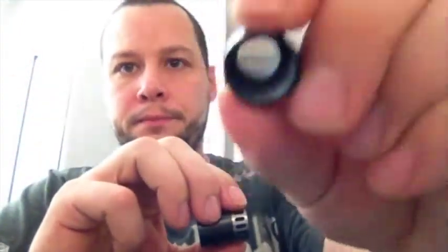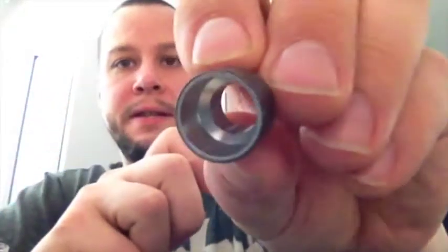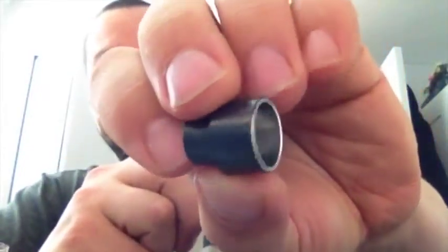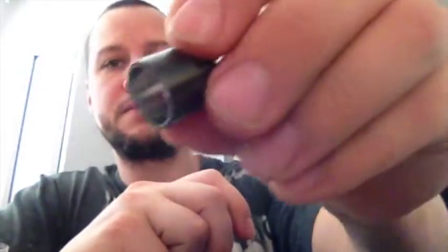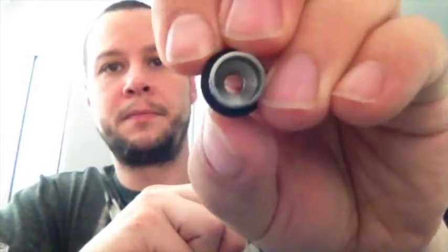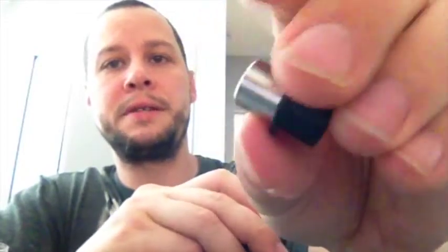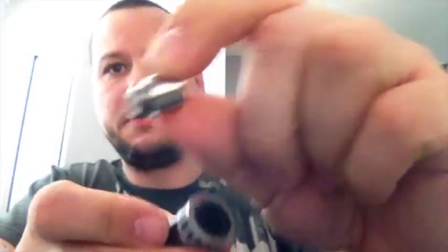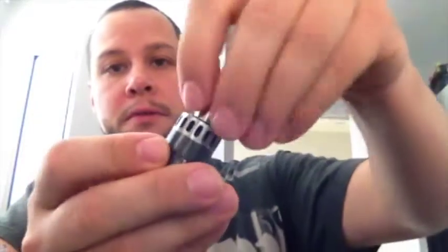I've been rocking it with the delrin piece — it's a very large bore delrin piece. It also comes with the same thing in stainless, but stainless usually gets a little bit hot so I just use the delrin one. There's also this little piece here — if you want less airflow and more restriction, you can use this instead. Just pop the delrin part in and there you go. It's a standard drip tip and you can take it off and use any drip tip you want.